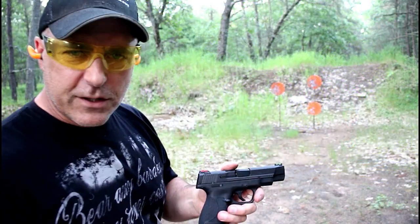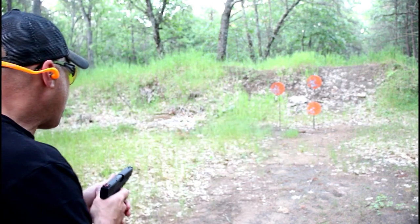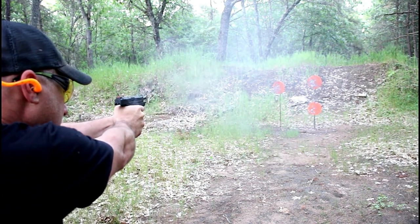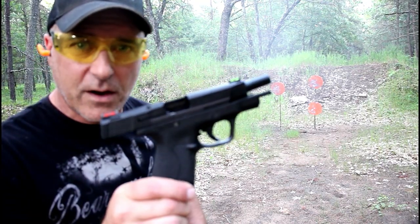I'm going to transition quicker this time to see how well I can pick up that green fiber optic front sight. No complaints there.